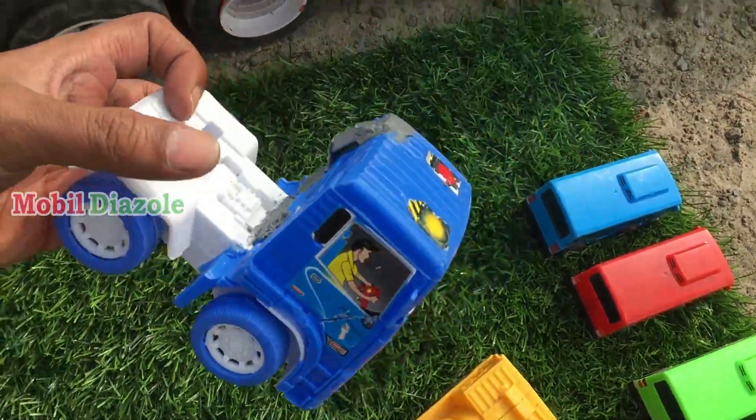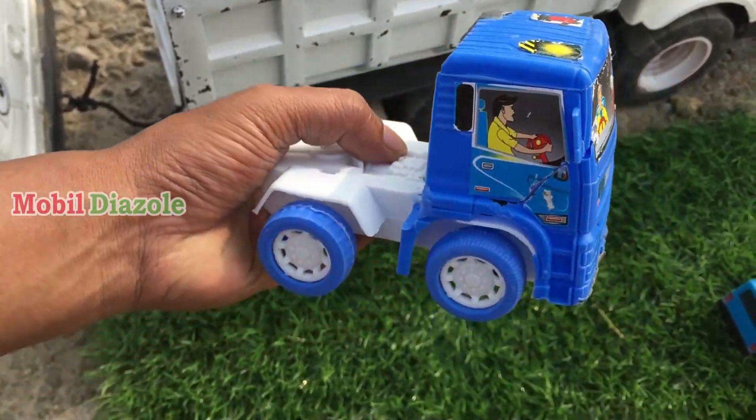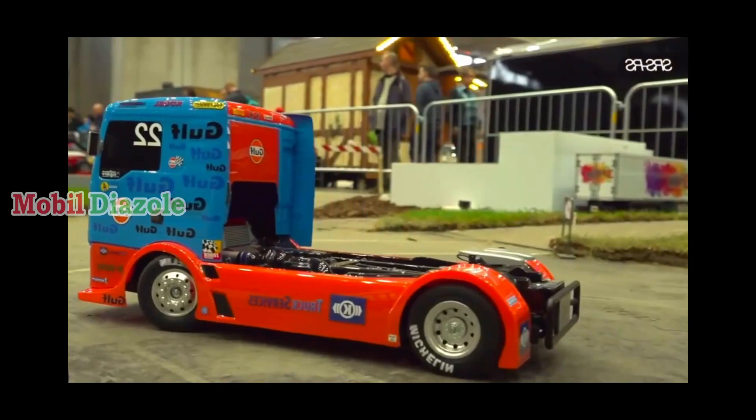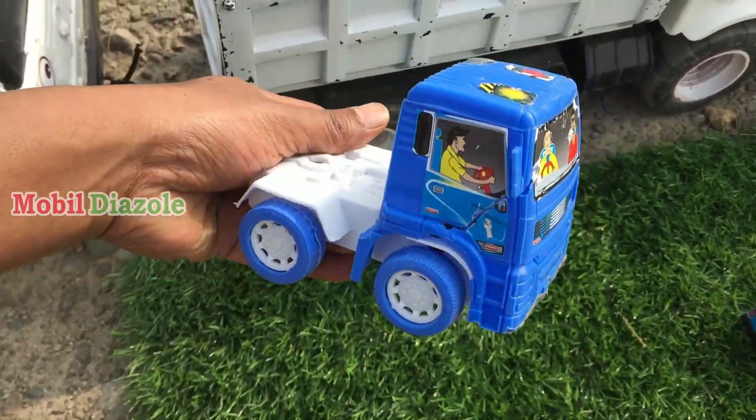Ini teman, mobil tronton lagi — mobil tronton warna biru. Wih, lihat ada supirnya di dalam! Mantul surantul ya teman-teman. Oke, angkut!